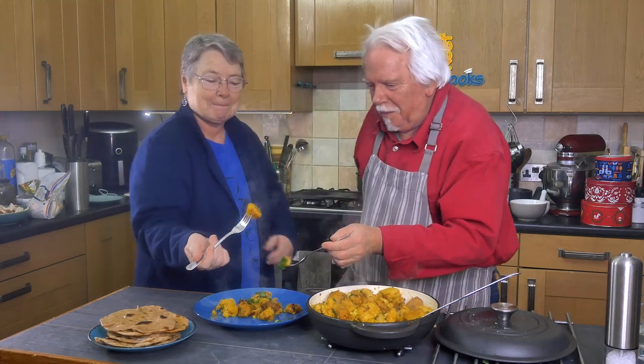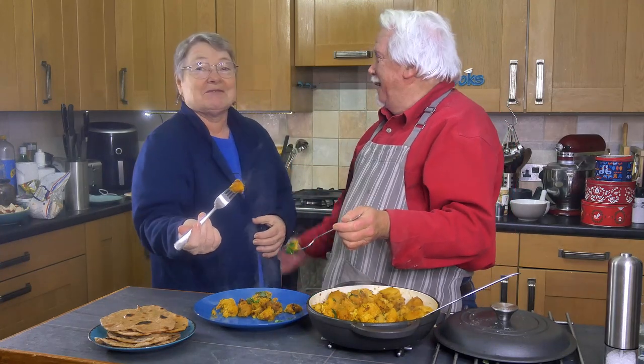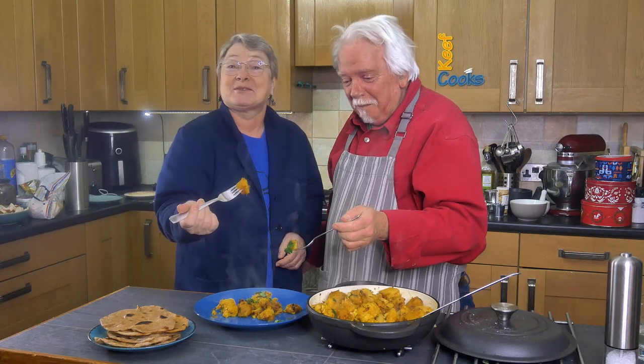I was off yesterday because it was a bank holiday. I went with Keith to yoga! It was great!